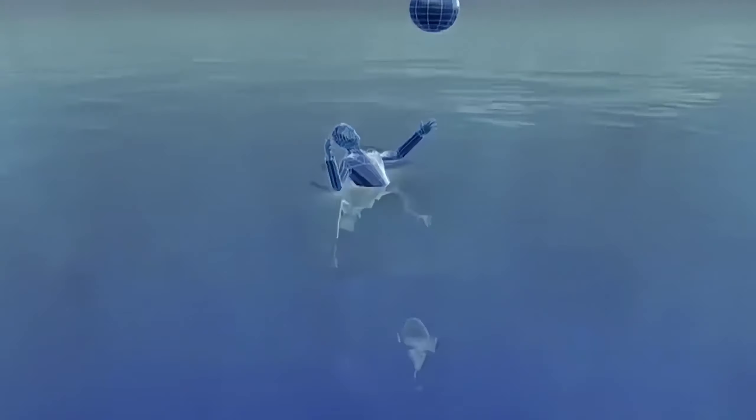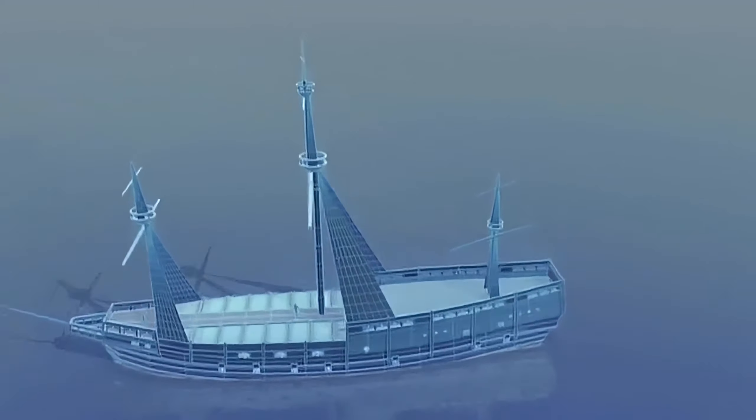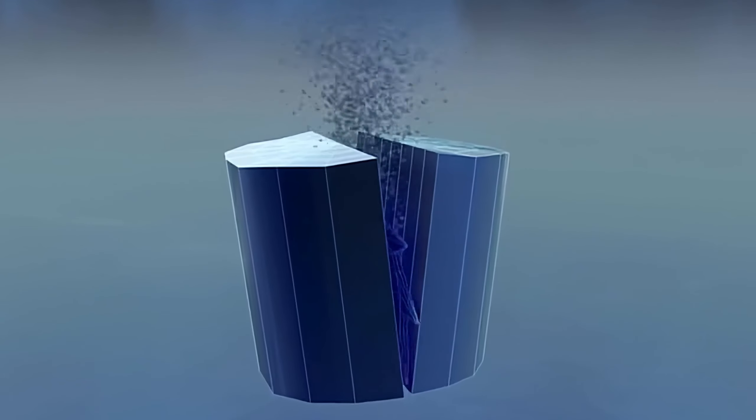This is the world's first war submarine, built in the United States in 1776. The operator held a bomb in his right hand, controlled the direction with his feet, and stealthily lurked beneath British warships. After fixing the bomb in place, he would quickly retreat. Before completing the mission, he could not resurface for air, which increased the risk of death.